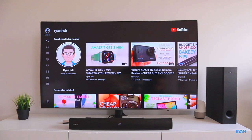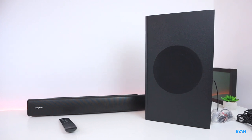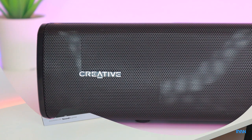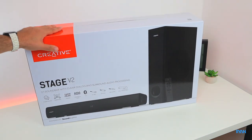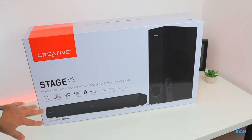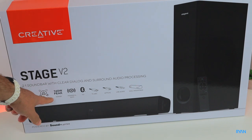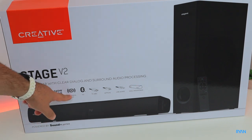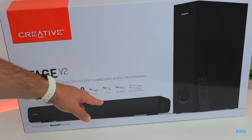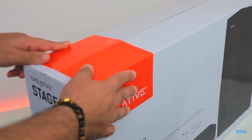Let's start with the quick unboxing and then put it to the test. Here we have the big box for the Creative Stage V2. We can already see a few specs: clear dialogue, surround, 160 watts peak, powerful bass, Bluetooth 5.0, HDMI ARC, optical cable, USB audio, and wall-mountable.